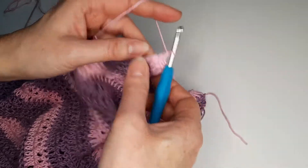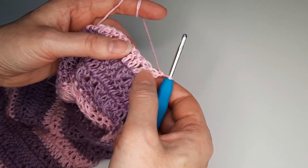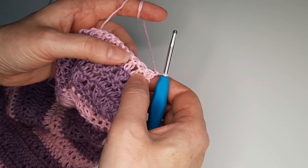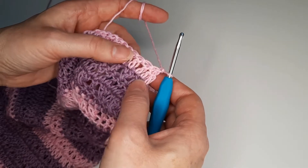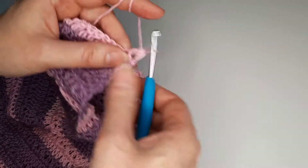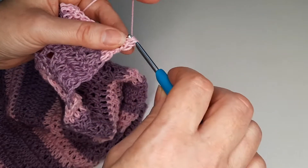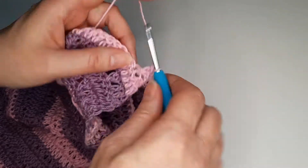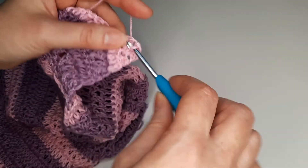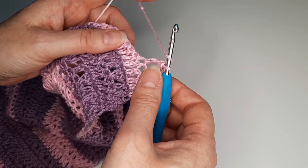Chain 1, we are not going to crochet this stitch but we skip one and to the other one double crochet. We go double crochet in the first stitch, then double crochet, and we continue like this for the whole row.